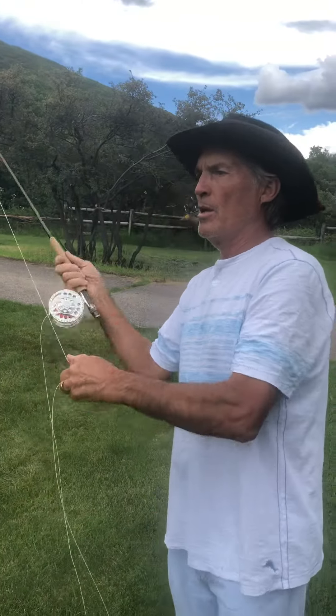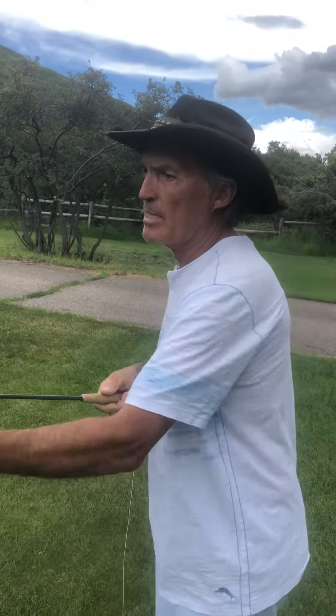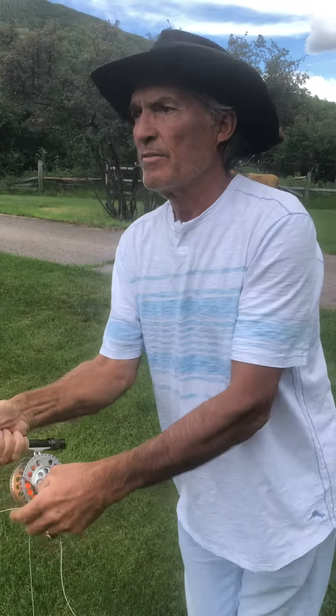That rod has to stop going back and it has to stop going forward. If you don't stop it, you see this big loop and there's no energy transferred down that fly line — and that's the key to fly casting. Stopping that rod, transferring energy from the rod to the fly line.